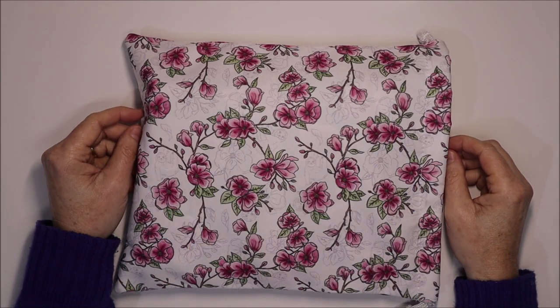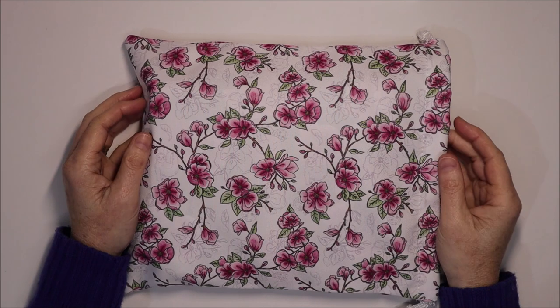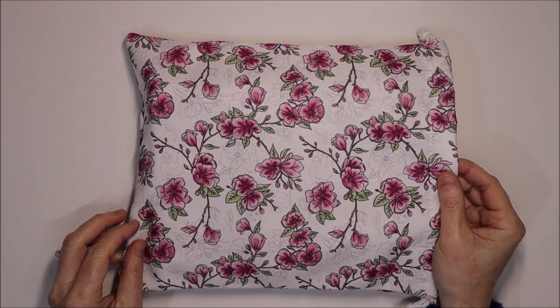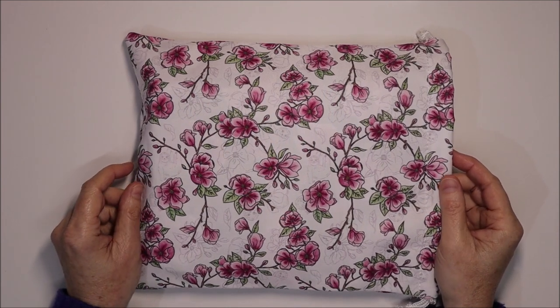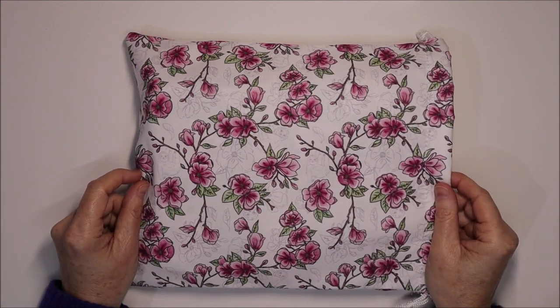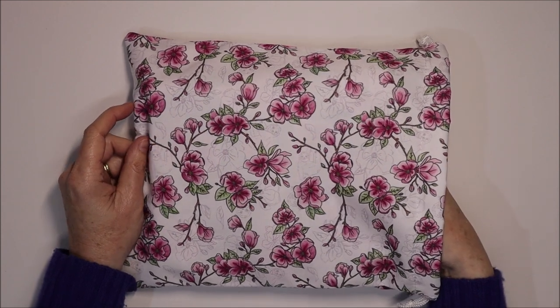Hiya and welcome to Etsy Crafty. Today I have a super exciting product released from Planners Anonymous. You might recognize this print — it's from the Note to Self kit from Planners Anonymous. It was a gorgeous self-care kit released this year and now there is more. So I'm really excited to show you what's inside this bag.